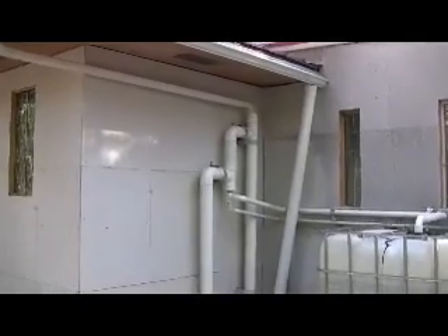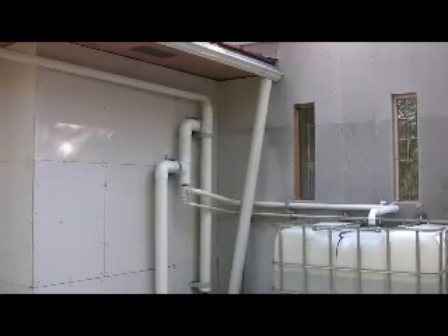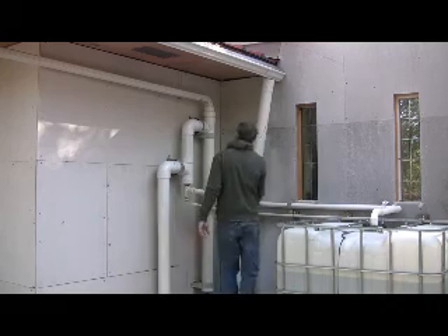This is the water collection system outside, which actually works pretty good — surprisingly, in contrast with the filter system. I just have one half of the roof plumbed right now. That's the storage tank for the outside, 275 gallons.